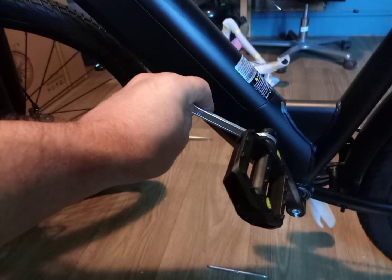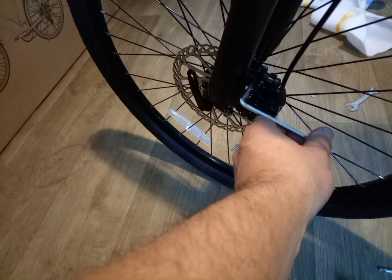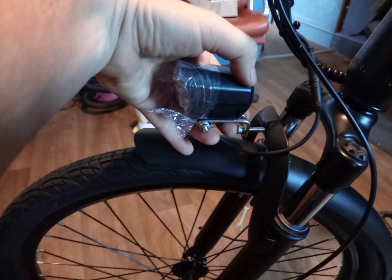There's the pedals — a very fine thread on them, so watch out. Front brake caliper going on. Again, line it all up before you tighten anything, would be my advice.